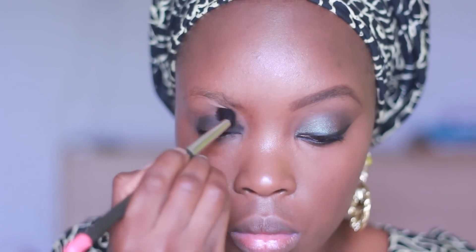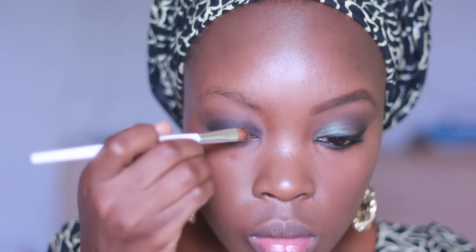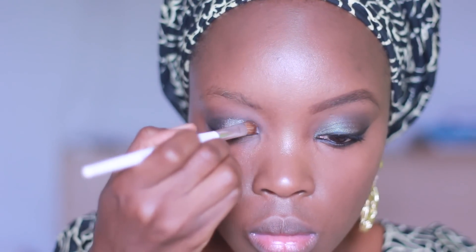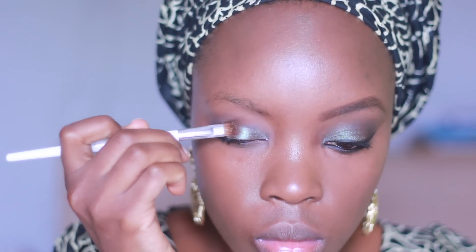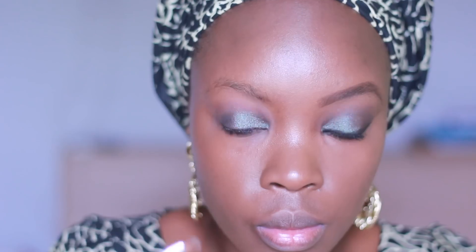Next I'm going in with a pigment I got from a fellow makeup artist which I really love. I was like, how come I'm just finding out about this? It's called a blue-brown pigment and it's really nice. I'm applying this with a Sonia Kashuk fluffy eyeshadow brush, just tapping and blending as I go.